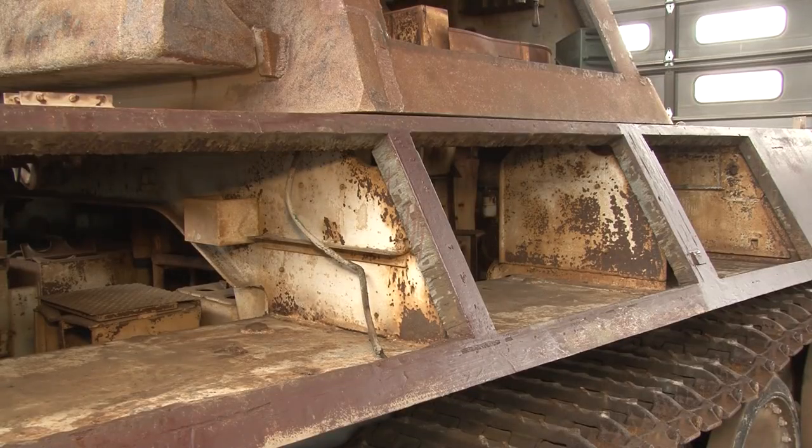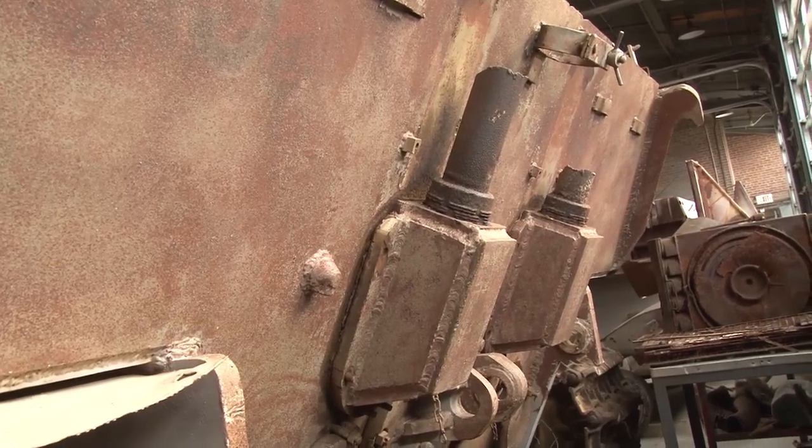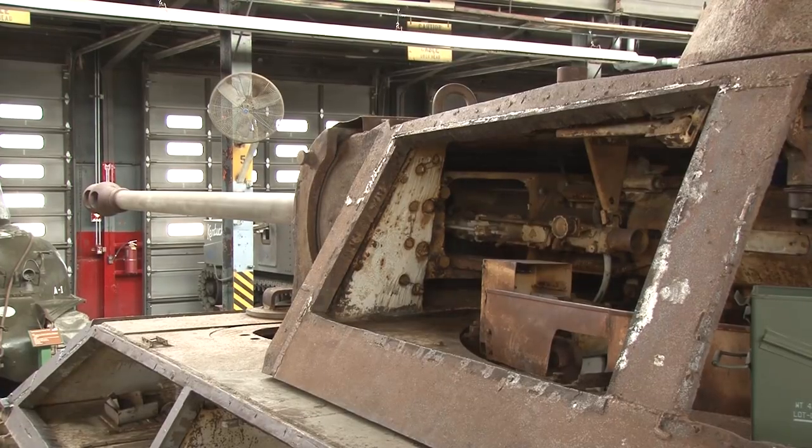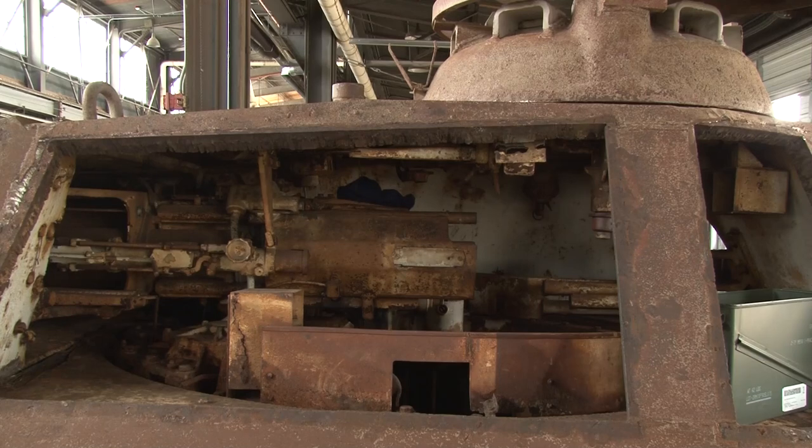She does have thinner armor on her sides and rear end that does make her vulnerable. And this is where the idea of trying to get around to that thinner armor — to be able to compromise the ammunition, engine, or crew compartment area. The vehicle still has a five-man crew as previous vehicles did.